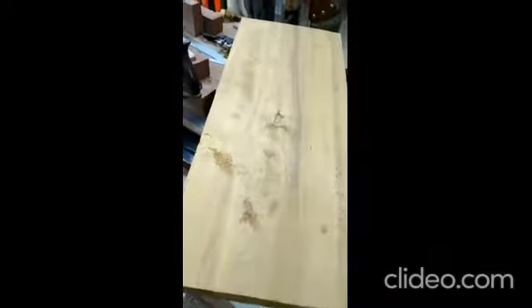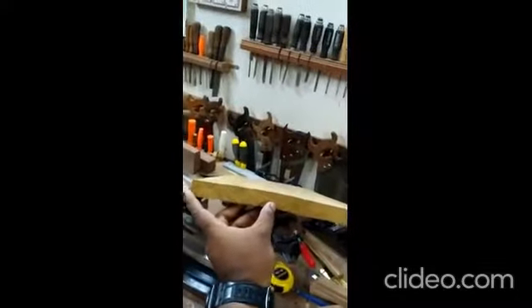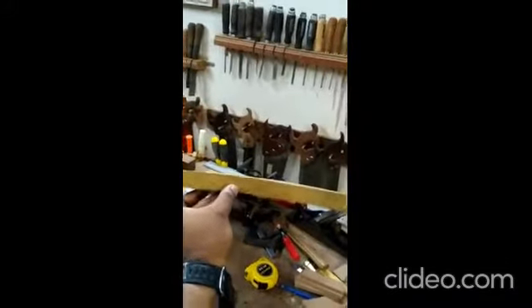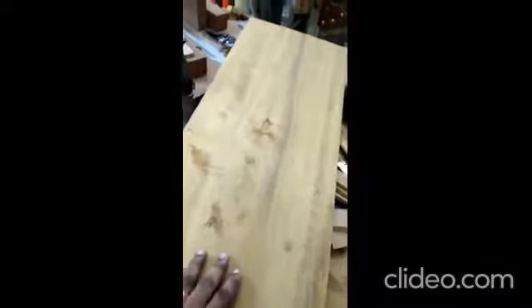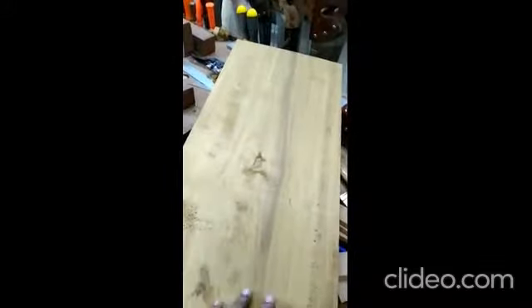One of the ways to address this is to rip the board from the middle. If I rip it from the middle, the two parts coming out are more or less even. Then I need to mill them perfectly and apply the glue joint. But one thing you need to keep in mind — in order to do the glue joint, you need to keep the grain patterns intact. There shouldn't be any discontinuation in the grain pattern.